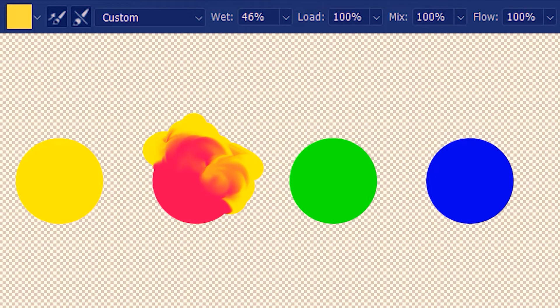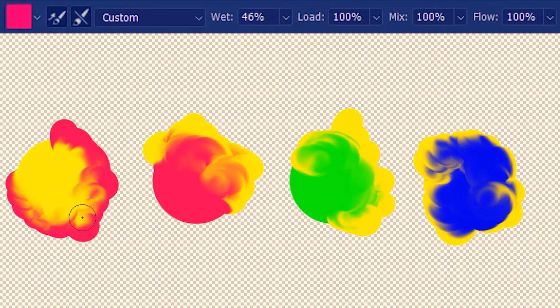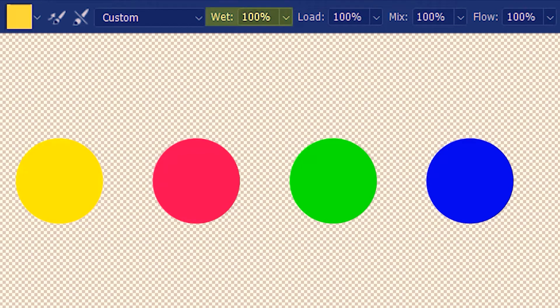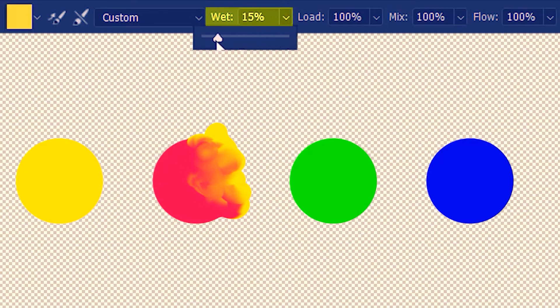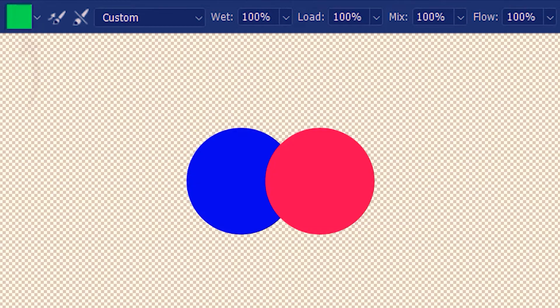I've already cleaned the brush and loaded it with yellow. So now I'll mix the yellow with green. Loaded the brush with yellow again and then mixing with blue. Let's load the brush with red and then mix that red with yellow. First we're going to look at the quality of mixing at 100% wet. Now if I reduce wetness, there's going to be less mixing of colors. I'm going to load the brush with yellow, and you can see that it's not mixing so much.